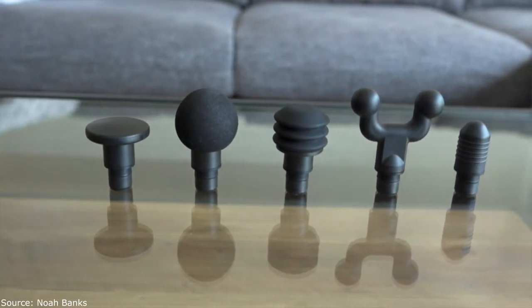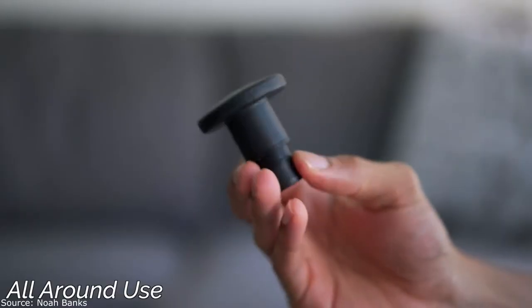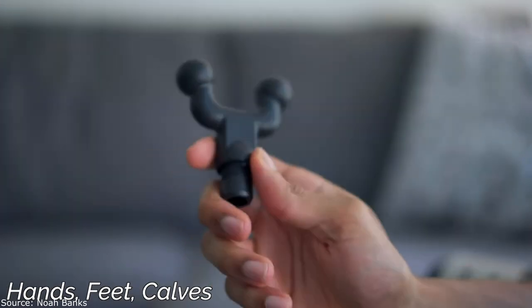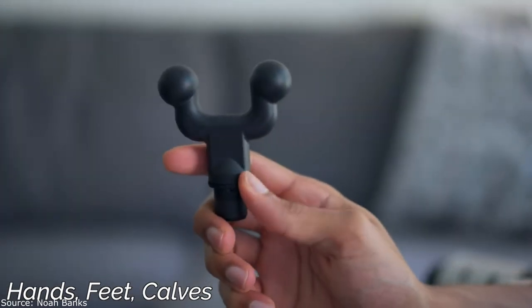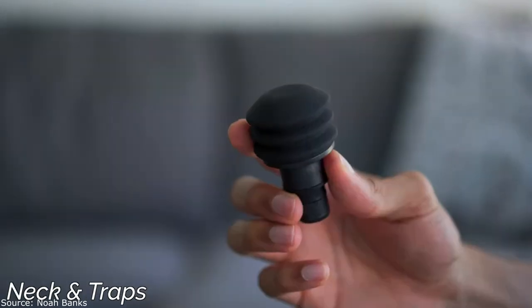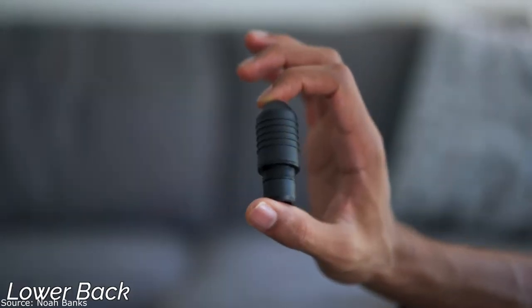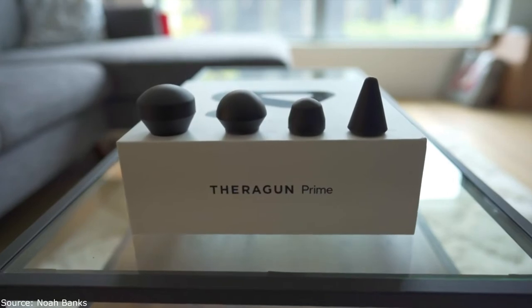Moving on to the Hypervolt — one of the first things I loved was that it comes with five different attachments serving different purposes: the flat head for all-around use, the ball for bigger muscle groups like glutes and thighs, the fork for delicate areas like hands, feet, forearms, and calves, the layered cushion for the neck and traps, and the bullet for smaller muscles and hard-to-reach spots. The Theragun came with four attachments, but they were very similar to each other, so the Hypervolt's variety is a clear advantage.